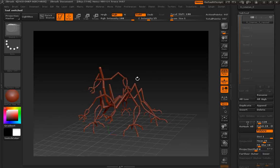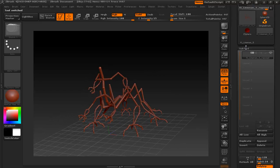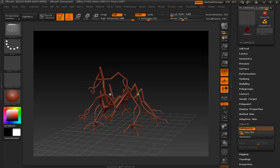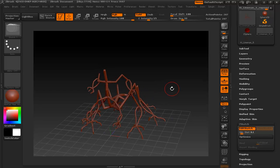Now we are ready to begin the ZSketching process. It's very easy to start — just go down to ZSketch and click Edit Sketch, and you're done. I already have a stroke in here from when I was playing around before the show started, so I'll Alt-drag over it and remove it.